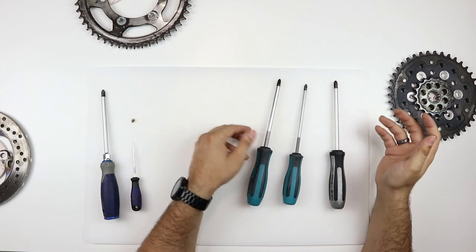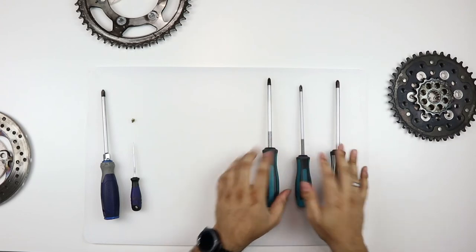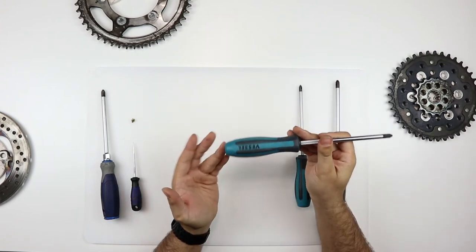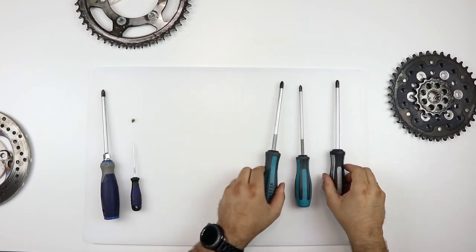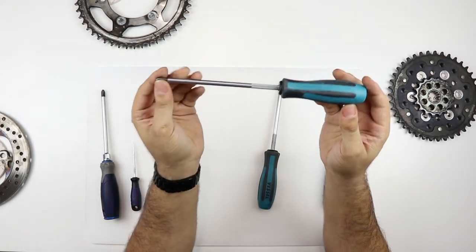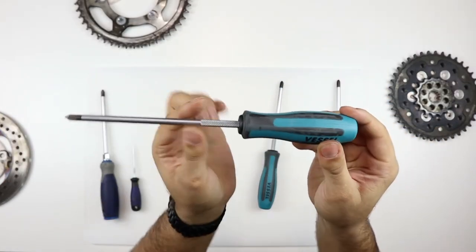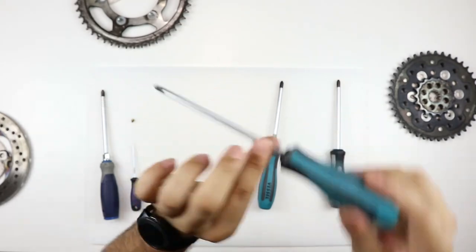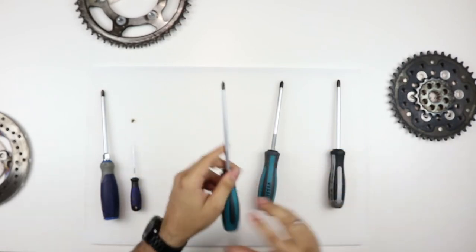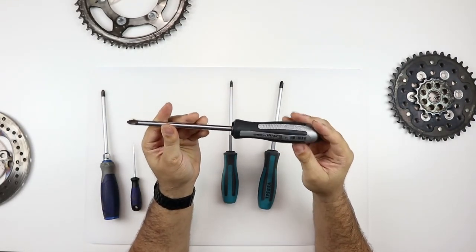These are actually pretty inexpensive. I'll post a link to pick these up. They're made by Vessel — one of the oldest Japanese screwdriver manufacturers. They make high quality screwdrivers. They have this nice knurling right here so that once it's in, you can twist that with your fingers. They grip onto the screw really well.